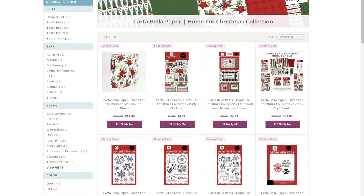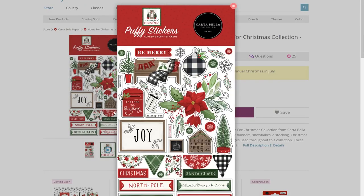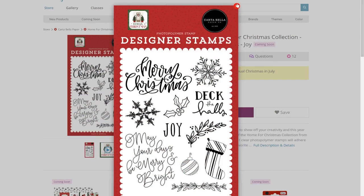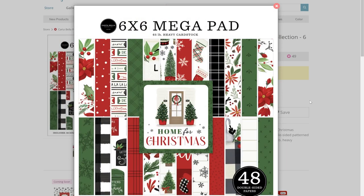Let's talk about the beautiful Home for Christmas line. Carta Bella — everyone knows that's the brand to go to for beautiful paper releases. They have multiple new Christmas lines with a little something for everyone. Home for Christmas is filled with traditional holiday hues, like that forest green and that bright Rudolph-nose red. This line is definitely comfy and cozy. If you're looking for a collection that screams Christmas, Home for Christmas is one you're definitely going to want to check out.